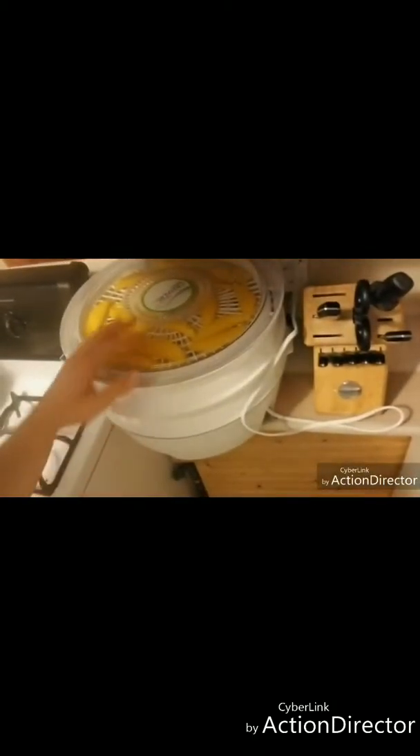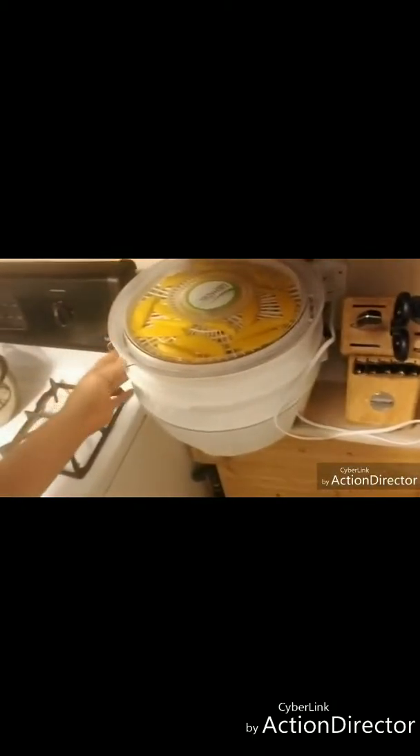Or at least try and give them to someone who knows how to use them, especially if you're buying a lot. Here's the mangoes — they're dehydrating. Got four different layers, did five mangoes.